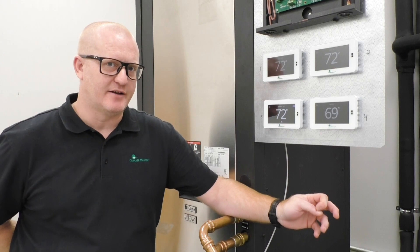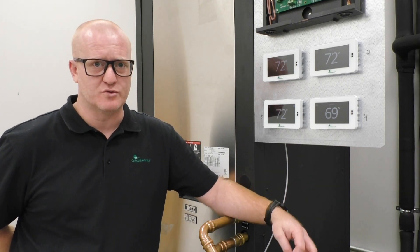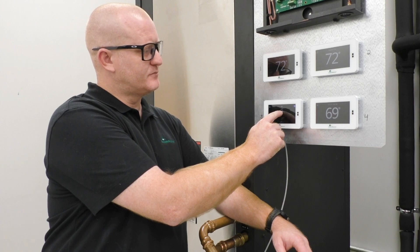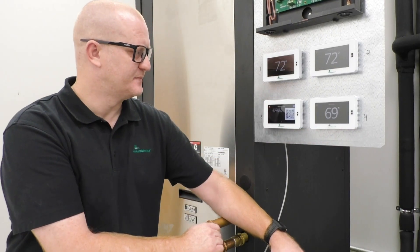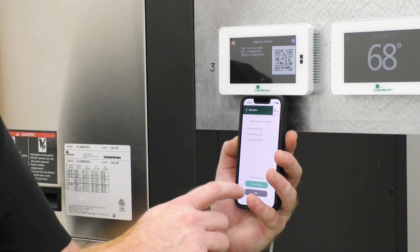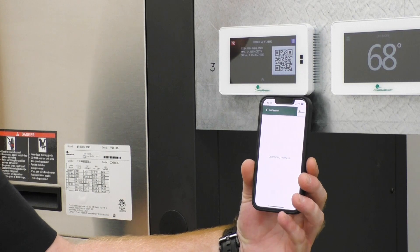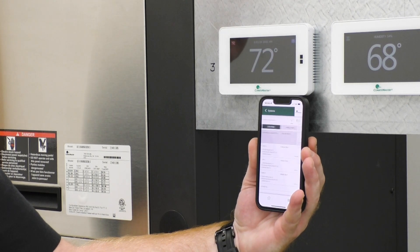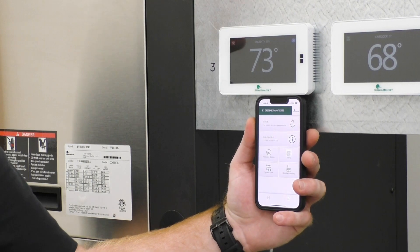Now I'm going to show you how to get this thermostat connected through the pro app, which will allow you to configure the system if you do not have a service tool. Go to the fan button again and hold it down. Scroll up to 'AP Access' and press yes. From the app, click the plus button in the top right, select 'Connect Locally,' scan the QR code, and then click 'Join.' From there you can check the status of the system or change any configurations, including airflow and sizing.